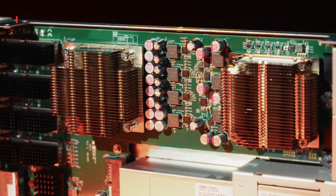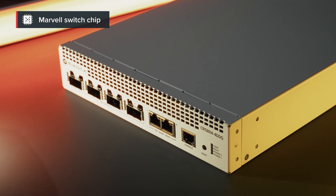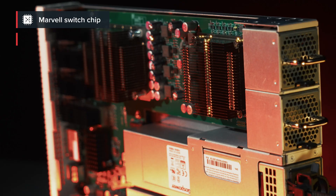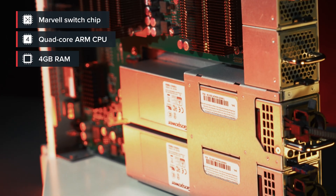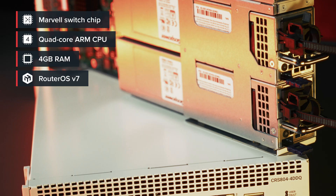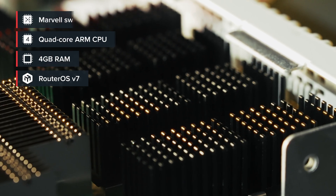Inside, there's a mighty Marvell switch chip that can push traffic at full wire speed on all ports at the same time — no bottlenecks. What you plug in is what you get. It works together with a quad-core 2 GHz ARM CPU, 4 gigabytes of DDR4 RAM, and RouterOS version 7. So yes, it's fast, but it's also flexible, familiar, and fully under your control.